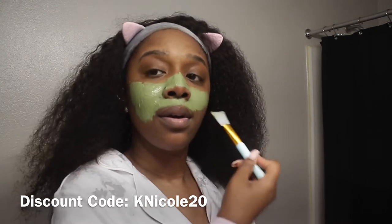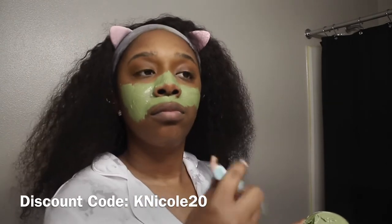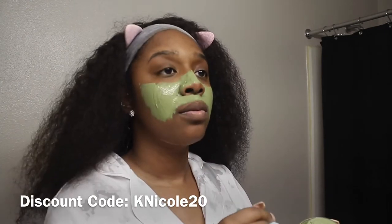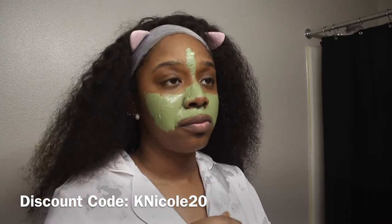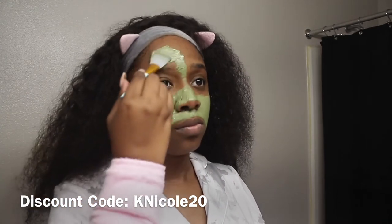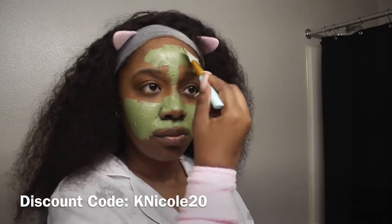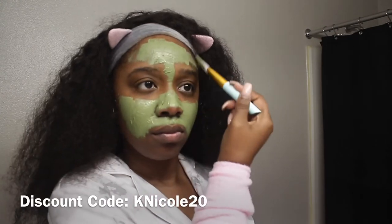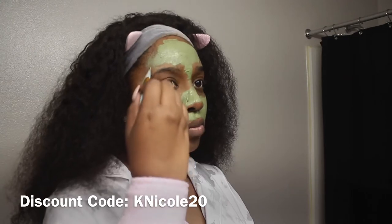This mask is really, really good because it penetrates through your skin and it legit feels like it's soaking all the bad stuff out. It does dry down, so you have to wash it off — it's not a peel-off mask. You guys will see the difference once I wash it off. This is not even paid promo — I genuinely live by this mask. I'll leave a discount code down below for you all.